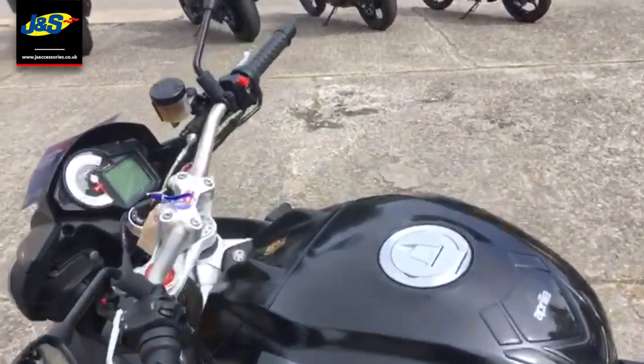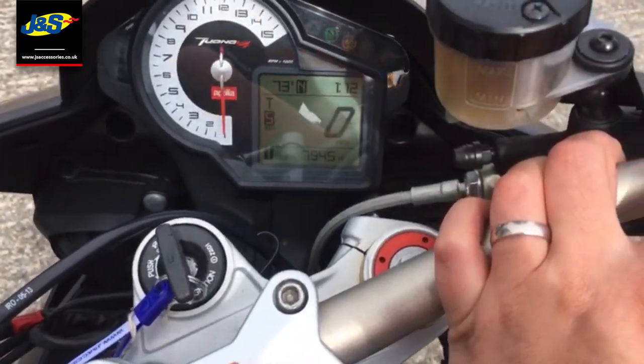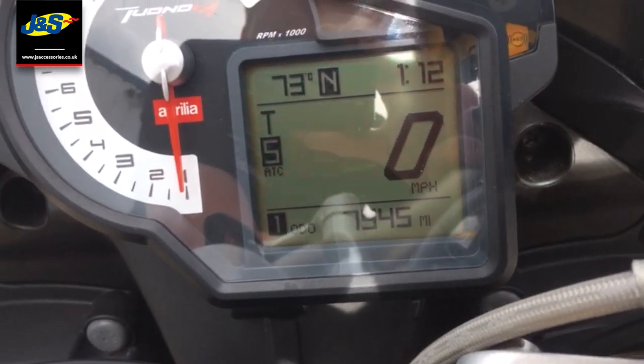Okay, let's start now. You can see there the mileage — it's done 7,945 miles — and here we go.